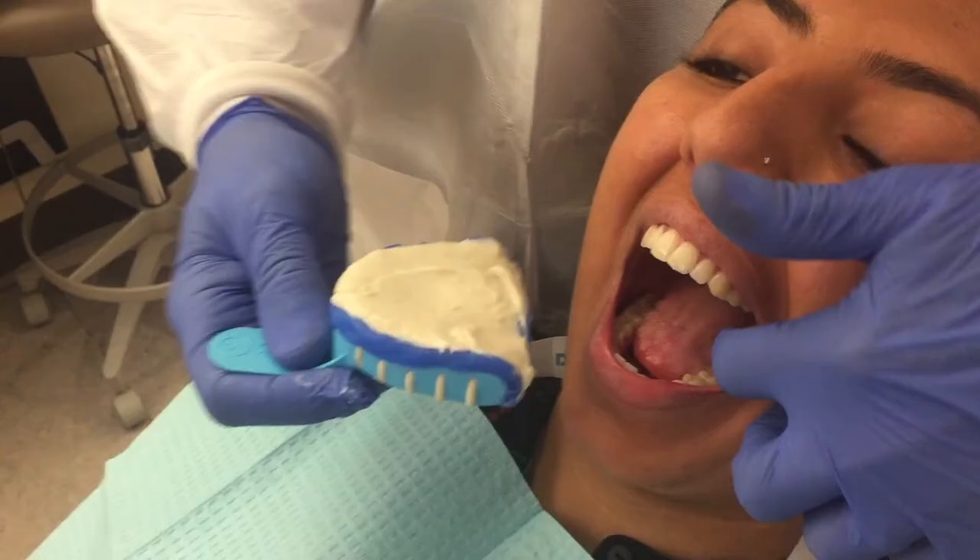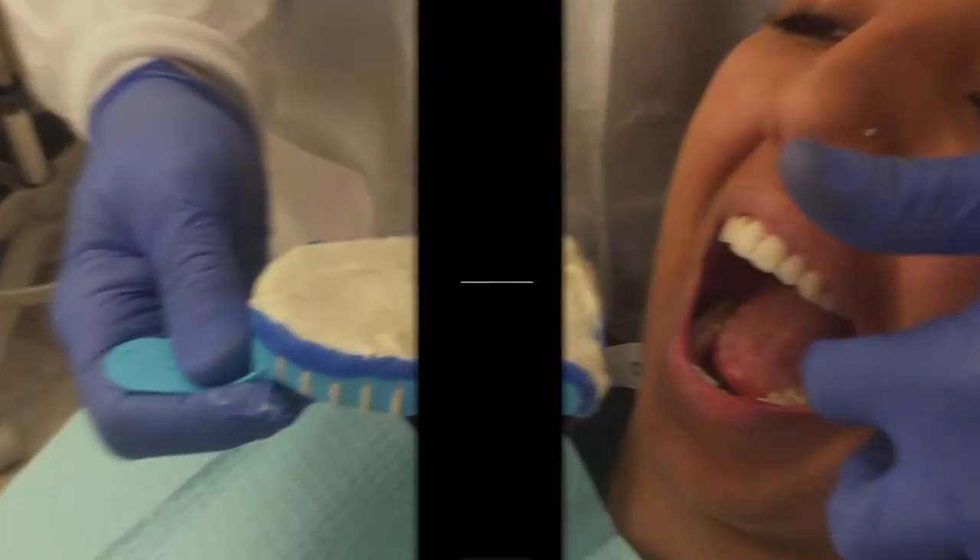Many practitioners position the patient in an upright seated position and work from the 7 or 8 o'clock position. I prefer to place the patient in a slightly reclined position and work from the 11 or 12 o'clock position for both maxillary and mandibular impressions. The patient is positioned rather low so the provider's forearms are nearly parallel to the floor and the shoulders are relaxed.